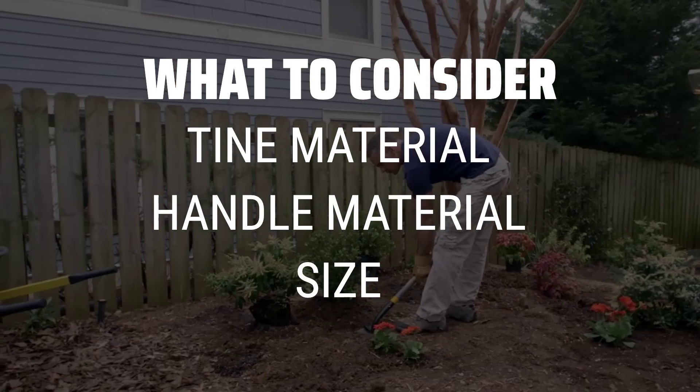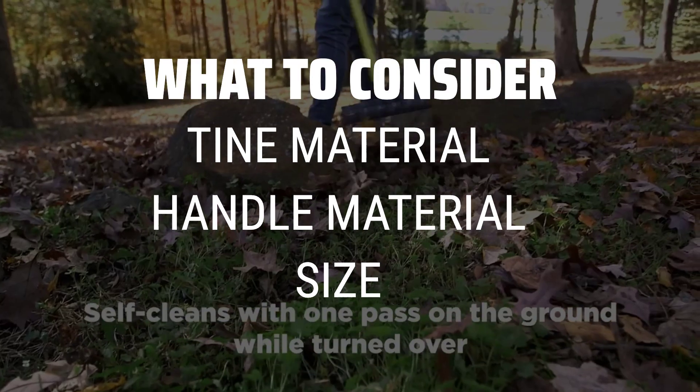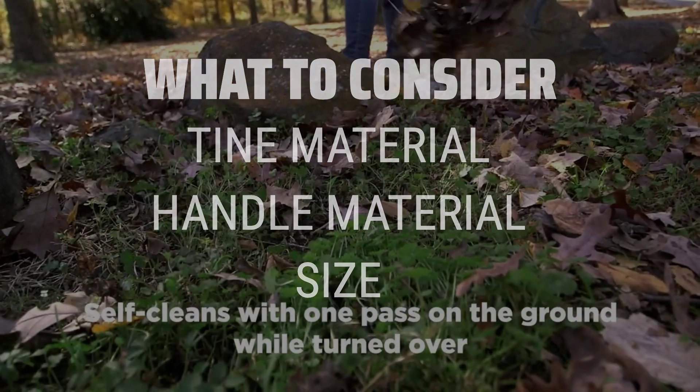Plastic rakes are great for flat lawns, while metal tined rakes are more flexible. Wood handles are sturdy and durable, while fiberglass handles are lightweight and comfortable to hold.